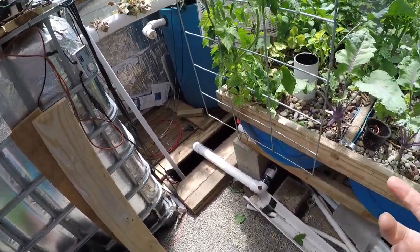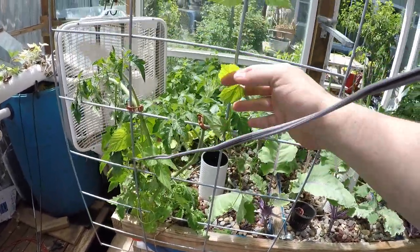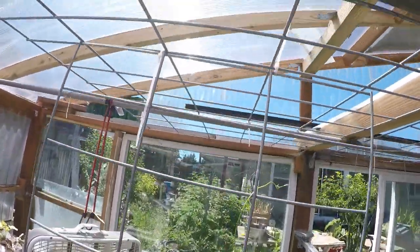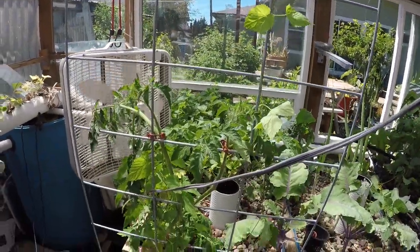Hops — I had a rhizome I put in here probably six months or so and it came to life. So we've got a hops plant growing in here, and we're going to see how that goes. I put up a trellis today so we can get some plants staked up and maybe trellis across. Maybe the hops can go crazy.